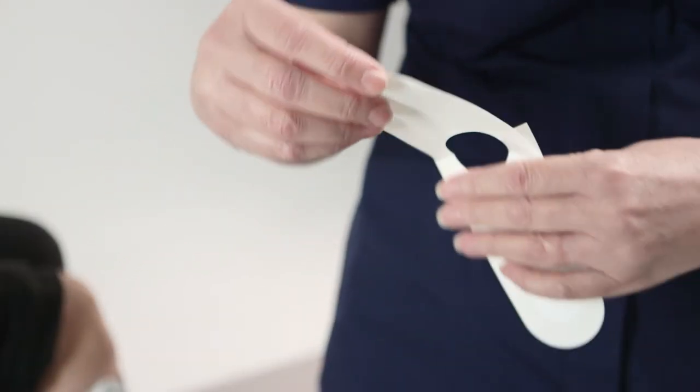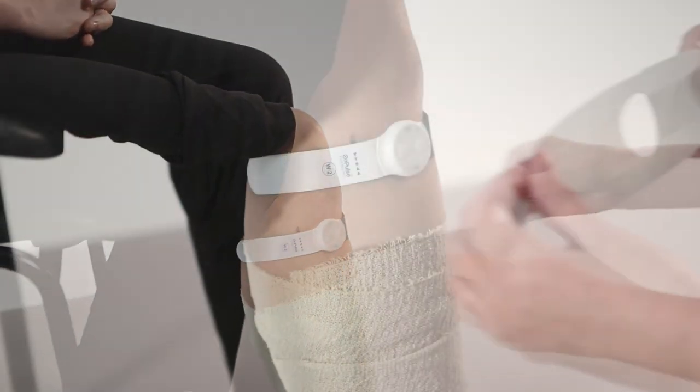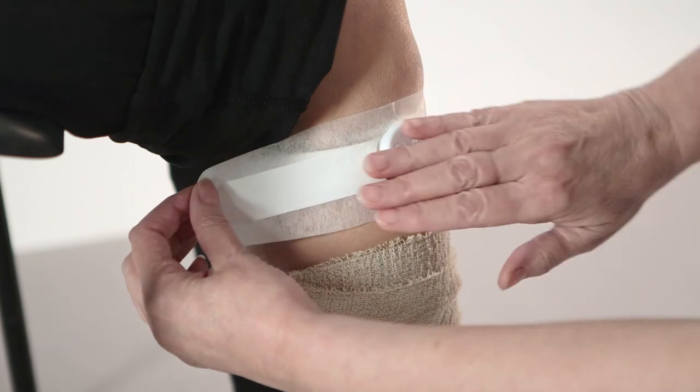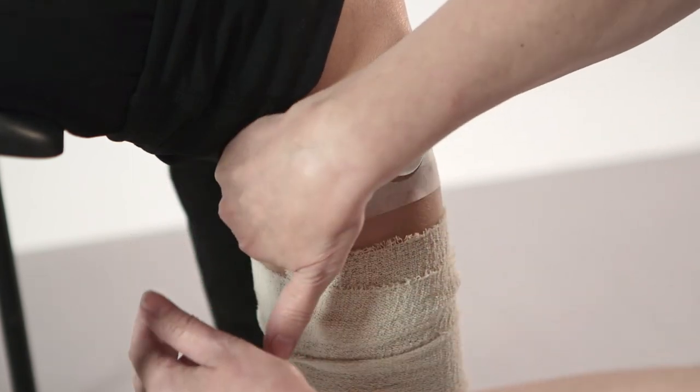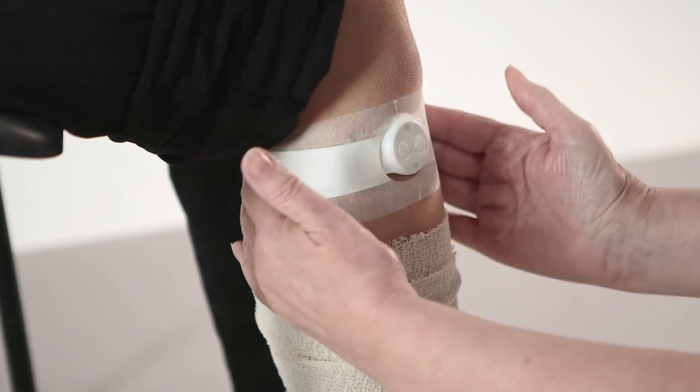For additional security of position, use the hypoallergenic adhesive strips that can be fastened over the device. This will adhere best to clean, dry skin when gentle but firm finger or hand pressure is applied to the adhesive strip from the center outwards. Never apply under tension as this may induce blistering or skin tearing.